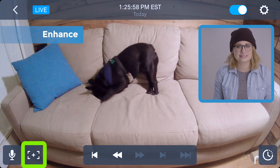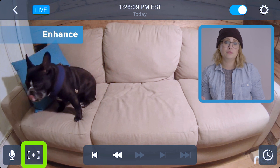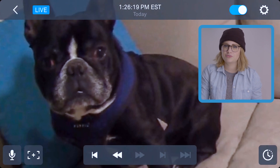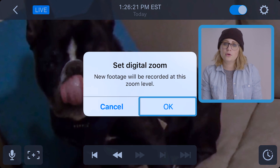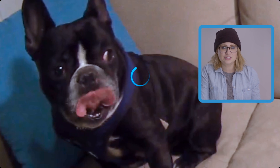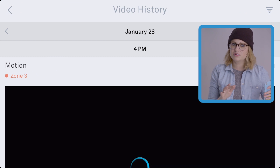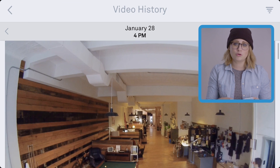Next to the talk button is enhance. Like with most touch screens, you can pinch to zoom your cam's feed. You can then set this as your capture frame by tapping enhance. Hit OK to confirm, and it'll up the res of that digital zoom. To view your history, open that button in the bottom right. In landscape view it's all funky, so flip that to portrait mode.